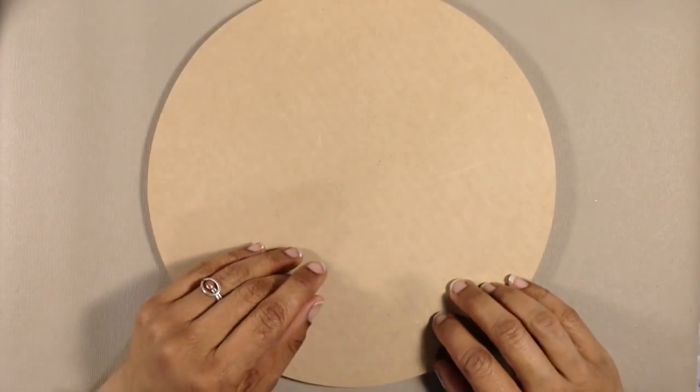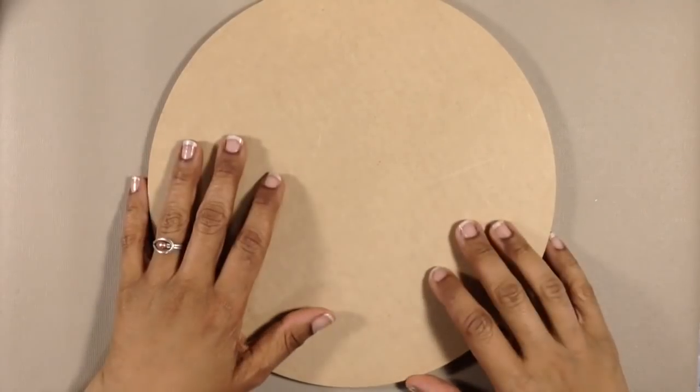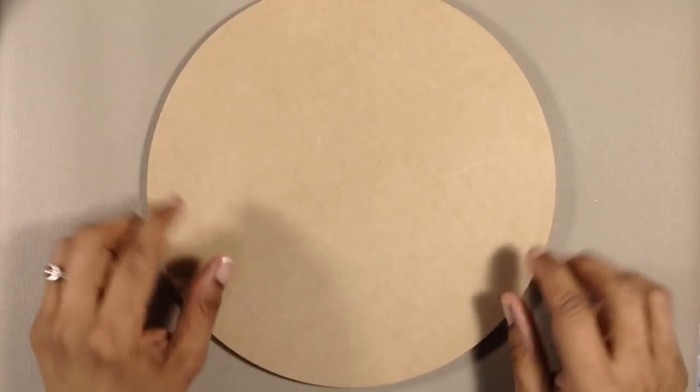Hey everyone, it's Miriam with a Y from Miriam's Nature. Let's do a pour today — a good old-fashioned dirty pour. And let's switch it up and do it on a circle.